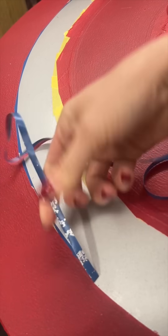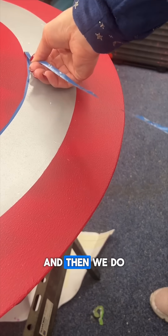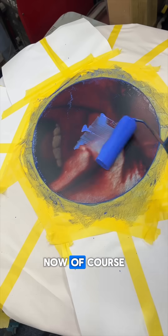When you heat it up it should go transparent so you can see what's underneath. So we've got the red done, and then we do exactly the same once we've taped up with the blue.